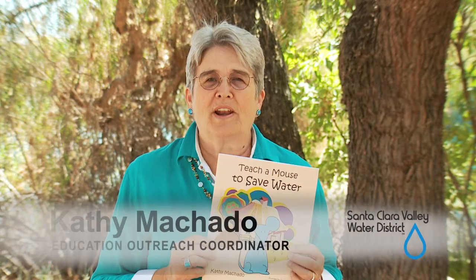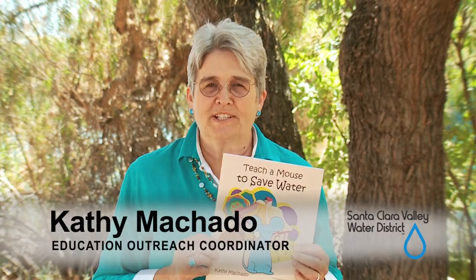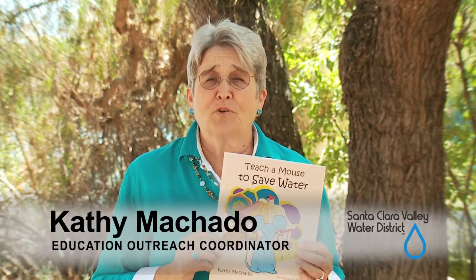Hi, my name is Kathy Machado and I work for the Santa Clara Valley Water District. I have a water conservation story for you today called Teach a Mouse to Save Water.